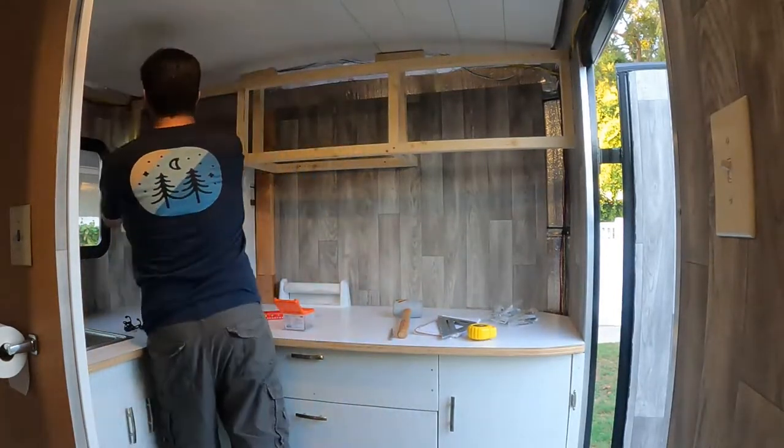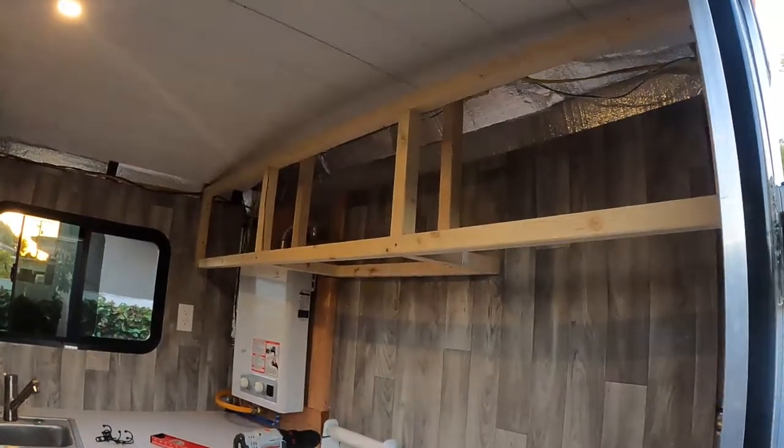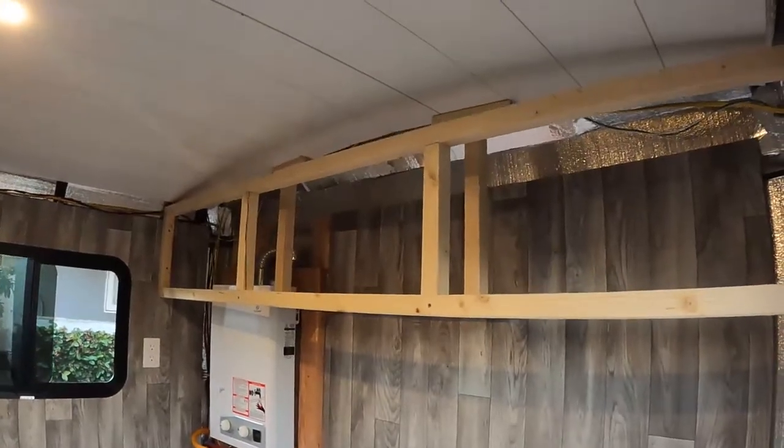I'll add a few more braces later to make it even more secure. I think the cabinets are a great size for this area and the frame is nice and sturdy.